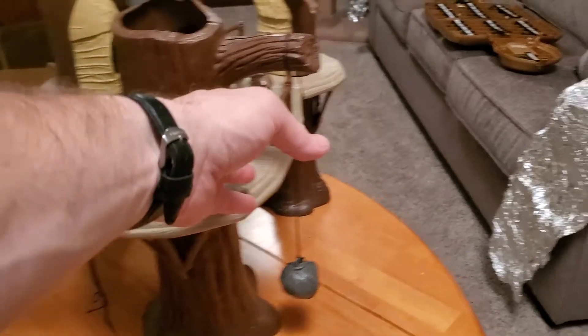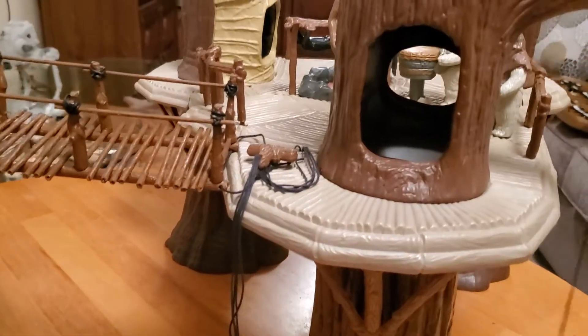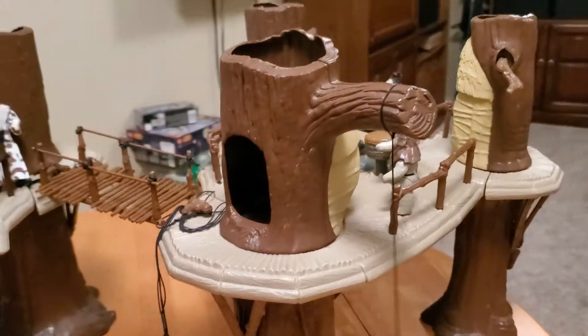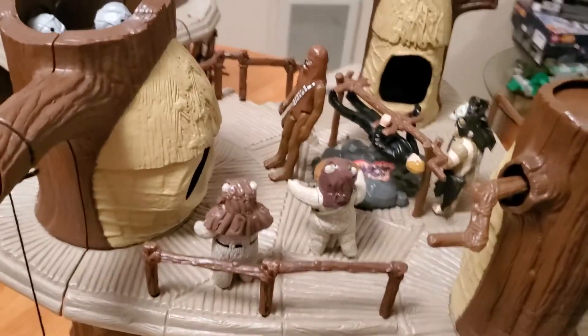The tree we're looking at right now has a boulder that you can swing out at an enemy, maybe knock a scout walker down. And then it's got a hole that's cut all the way through so a figure can hide from the enemy if need be.